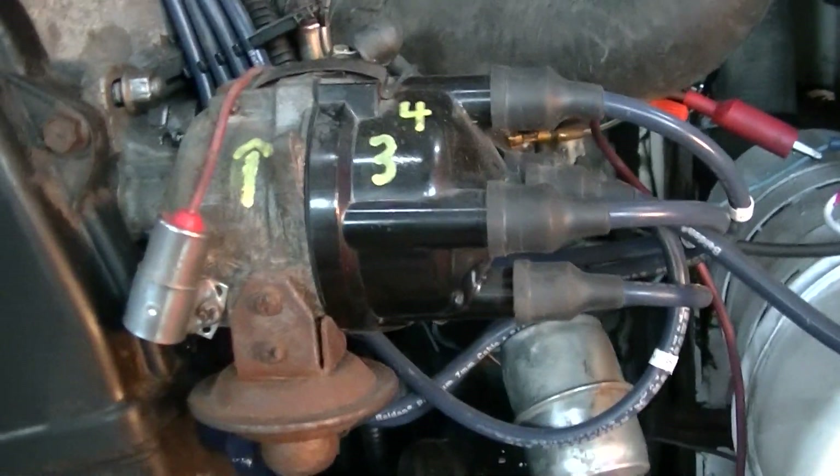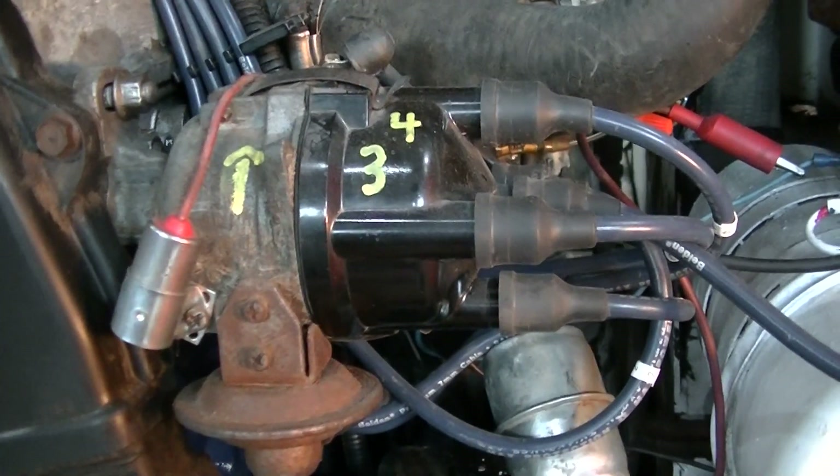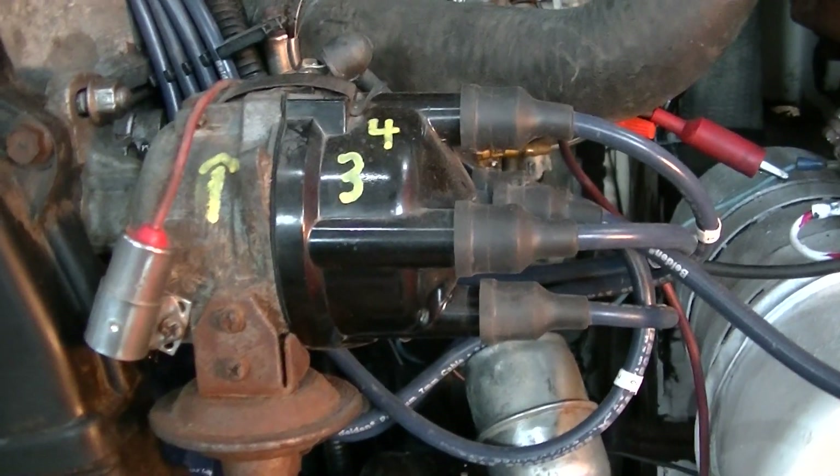YouTube user ZekeTheAntiqueFreak here. This is the same old 642B Bobcat with the Mitsubishi 4G32 engine in it — a little gas pot.